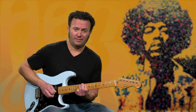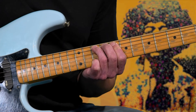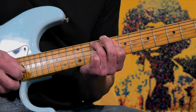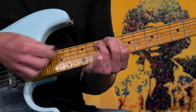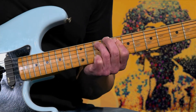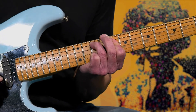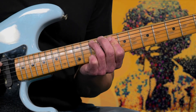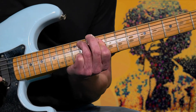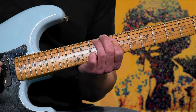Right after you hit that hammer-on, you're then going to hit the fourth and third string. Notice how in my picking hand, it's all in that same motion. Practice that really slow — maybe even break it down step by step just to get that motion, because you've got to do it all at the same time.